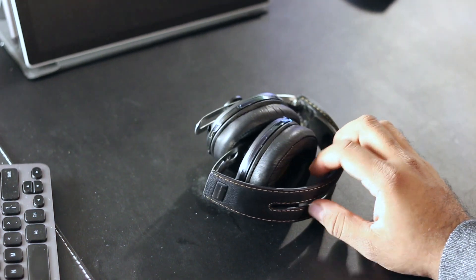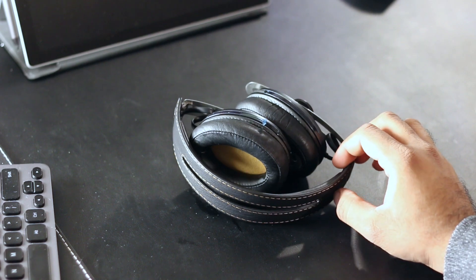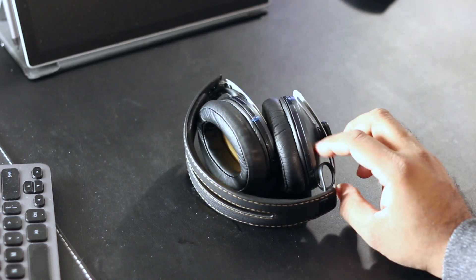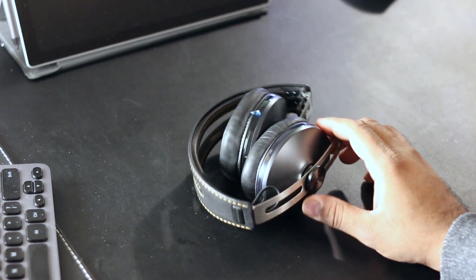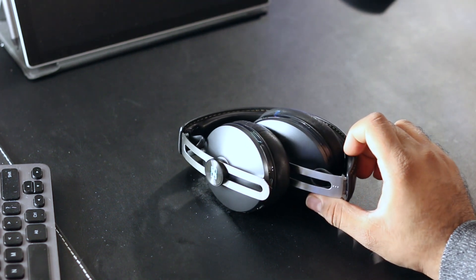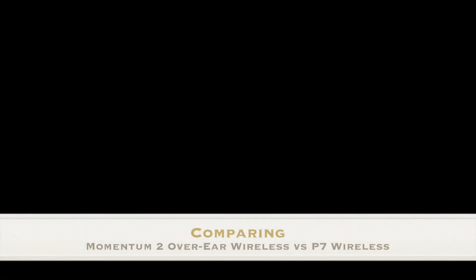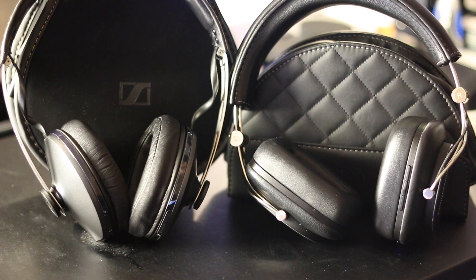Sound quality-wise, I did not like them as much — they just weren't on par with the Bower and Wilkins. Sound clarity and instrument separation were good, but there was just too much bass in comparison, both in wireless and wired modes, and it's not something I could deal with using equalizers. In that regard, the P7 Wireless does have the edge.